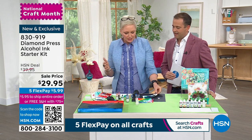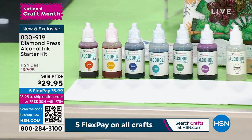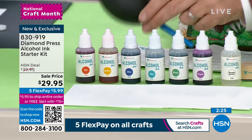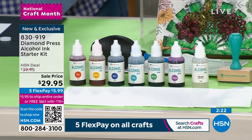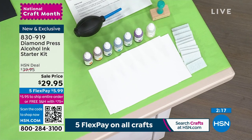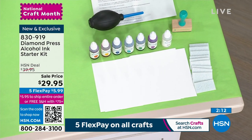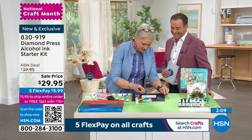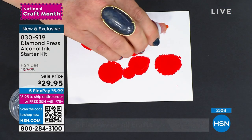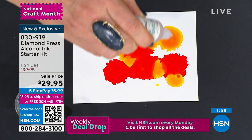You get all the colors and all the tools: the six colors, the alcohol blender, the dauber, the felt, paper to get you started, the little blower, and you can also take the paintbrush. Let's talk about creating a watercolor background — I'm going to add a little bit more. I take my brush and now I'm creating a watercolor background. I could add a little bit of the isopropyl alcohol, make it darker on top and lighter on the bottom. It's just this easy — once you start, your creativity is just going to flow.